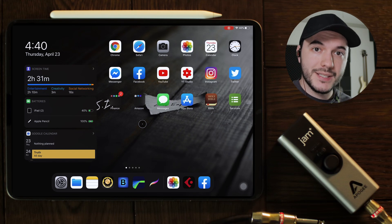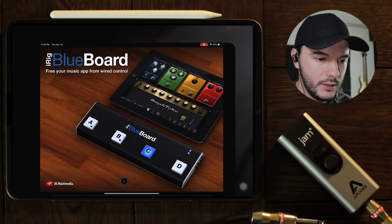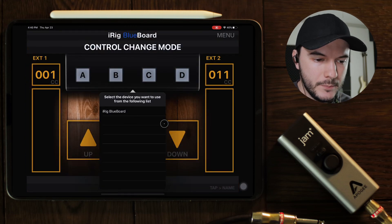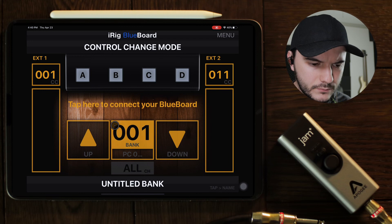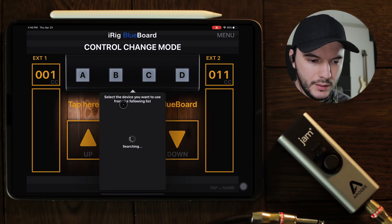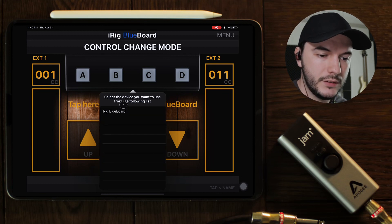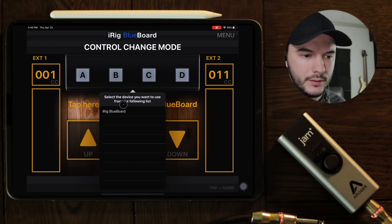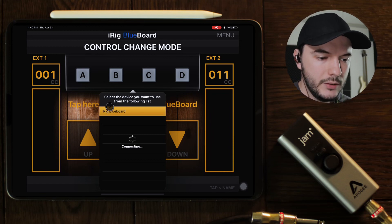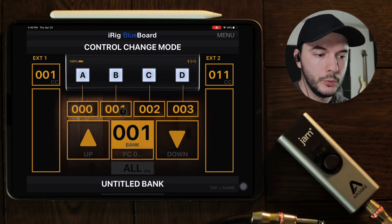The first thing you're going to do to set up your iRig Blueboard is you need to download the app. I already have it downloaded and you're going to come into it right here. You're going to need to come in to this part right here and you just click on it, and then it's going to search for your Blueboard — make sure you have it turned on.